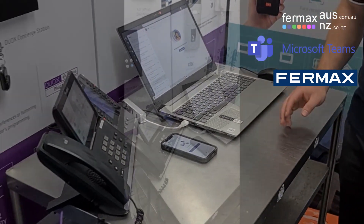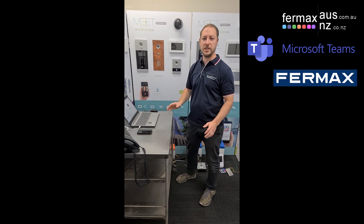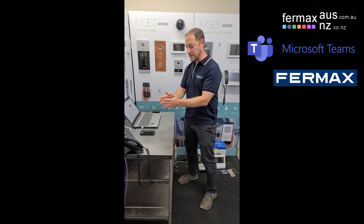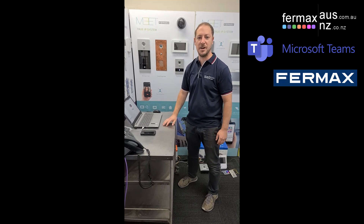So there you go — demonstrating our Fermax Meet IP intercom system integrating with Microsoft Teams, whether it be on a desktop or laptop computer, the app on a mobile phone, or a desk phone running the Teams firmware. That's Josh from Fermax Australia. Bye for now.